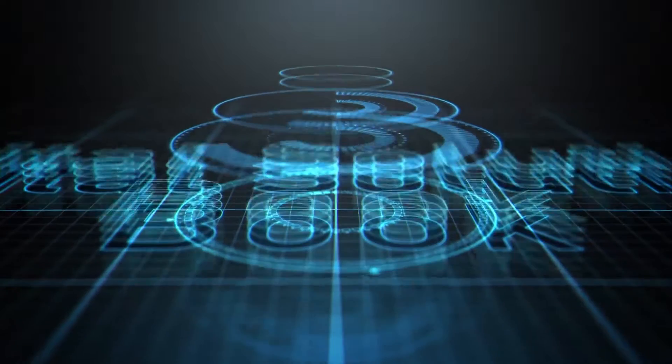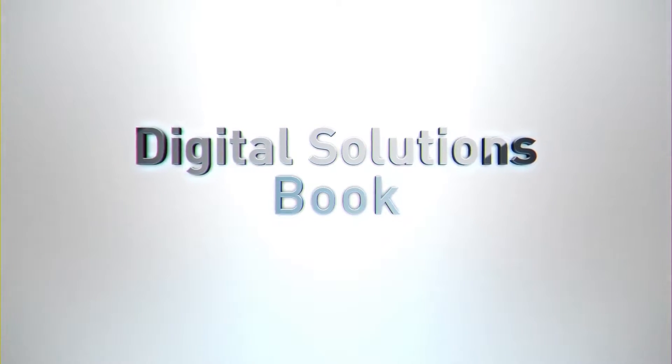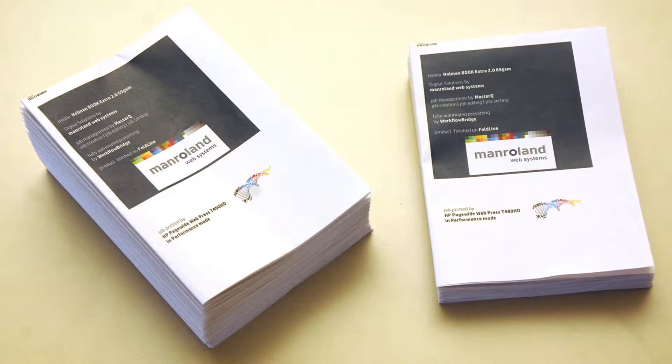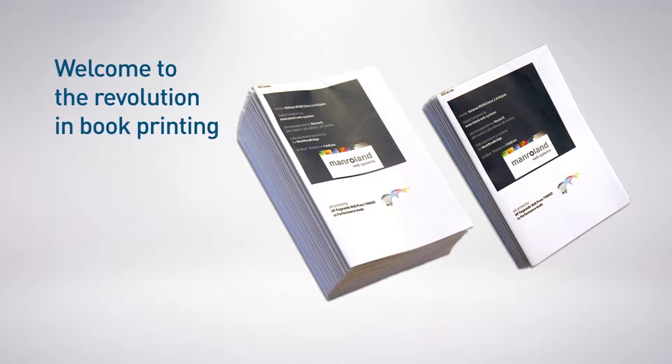Welcome to the revolution in book printing. Digital printing is conquering book production. Why? Please have a look. Flexibility and variability are convincing. We will present this to you at our live production of two different book products.